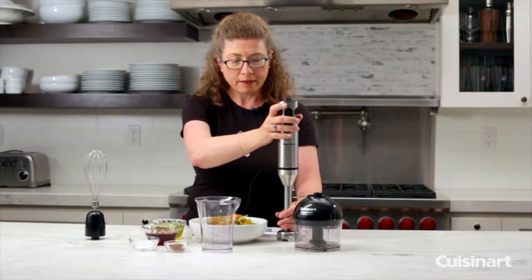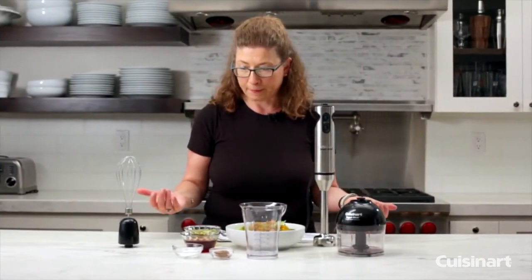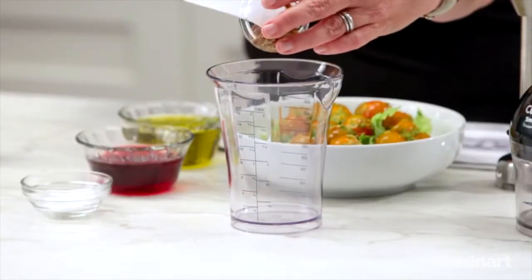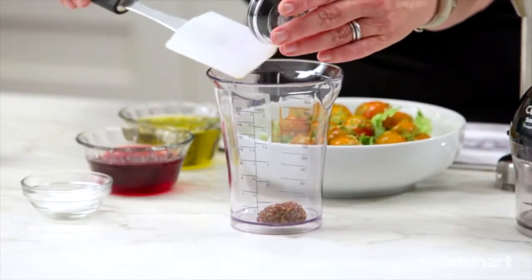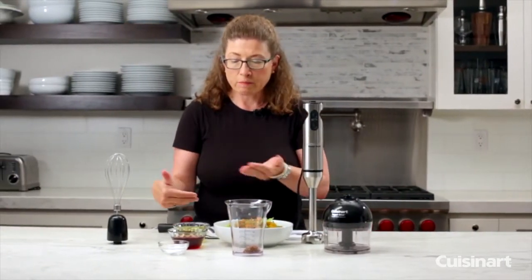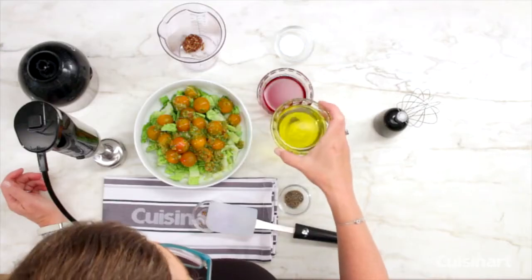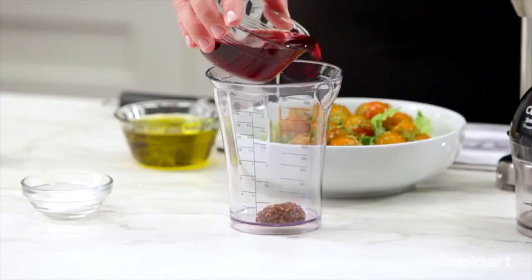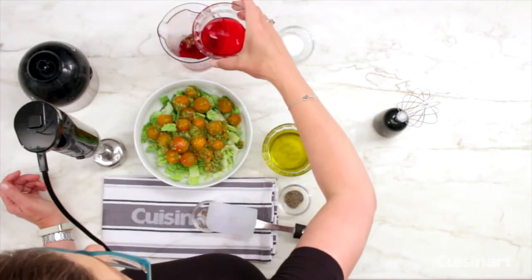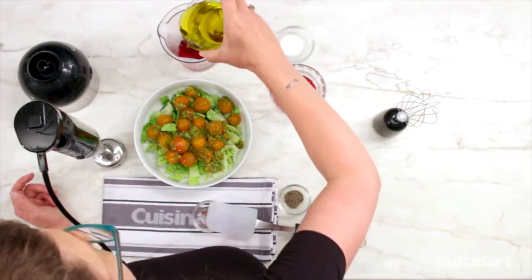Now that we've shown you everything that comes with your handheld blender, let's go ahead and make a beautiful vinaigrette. Here are the ingredients — this is whole grain mustard. Mustard is an important element when making a vinaigrette because it actually helps emulsify and bring all the ingredients together, since you're mixing oil and vinegar, which are not easy to incorporate. I'm going to add the vinegar first. It's mostly about a one-third vinegar to two-thirds oil ratio as your basic measurement.